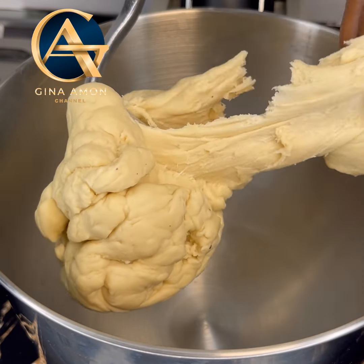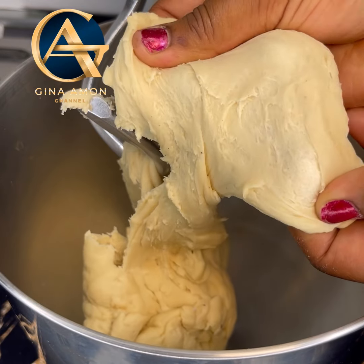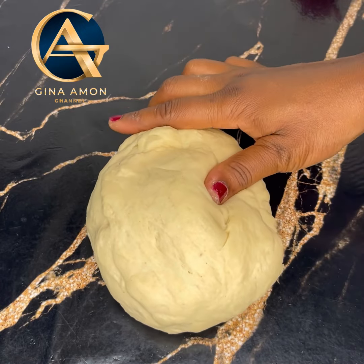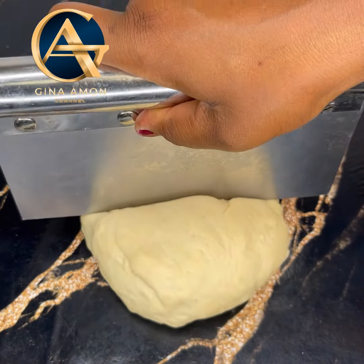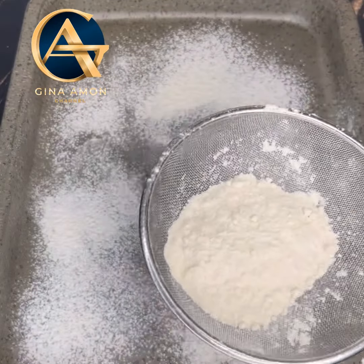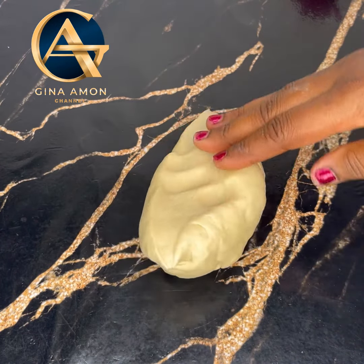Make sure the dough is very firm, as seen in the video, and stretchy as well — just look at this! This was delicious, trust me. Don't forget to add in just a pinch of cornstarch; it will make your bread super soft, super stretchy, and delicious.